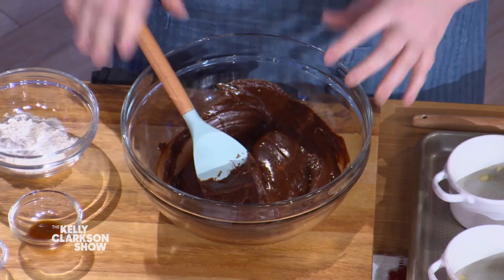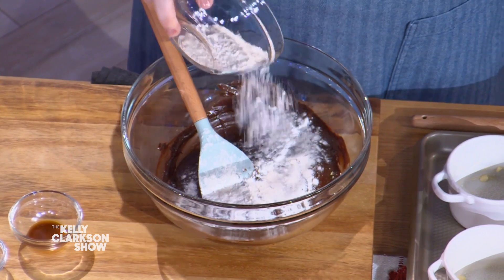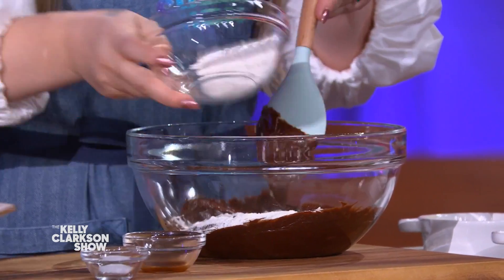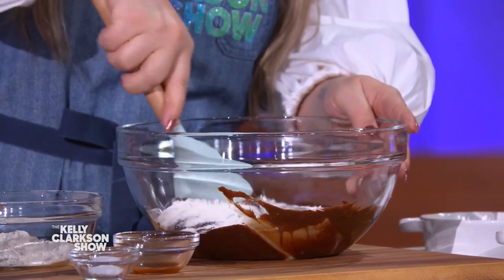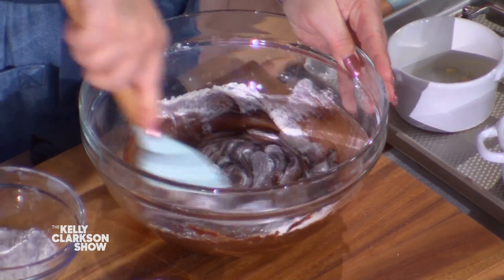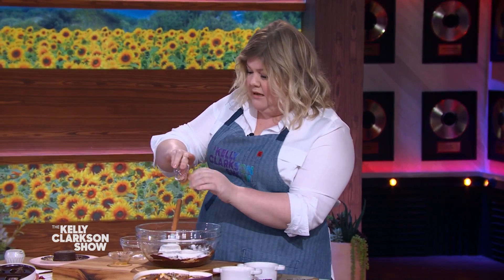So first thing we're gonna do — in your little pretty bowl over there, you've got eggs and sugar and chocolate already melted. The next thing we're gonna do is add our flour. Sprinkle your flour across the whole top because you don't wanna over-mix this. We're not trying to overwork our flour. And when you overwork your flour, that actually means you're developing the gluten — you don't wanna do that. Put your vanilla in, put your salt in, sprinkle them all over. All the salt — we like it salty.